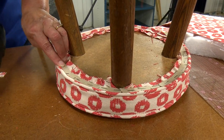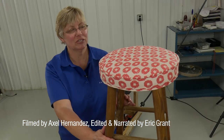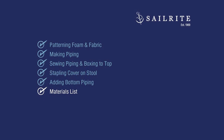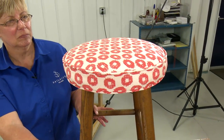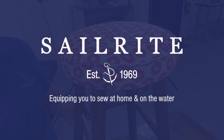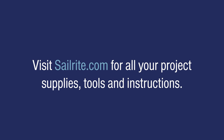Those are the steps required to reupholster a barstool. Here is the finished barstool. Coming up is a materials list and the tools that were used — you can order these at Sailrite. For more free videos like this, be sure to check out the Sailrite website or subscribe to the Sailrite YouTube channel. It's your loyal patronage to Sailrite that makes these free videos available.